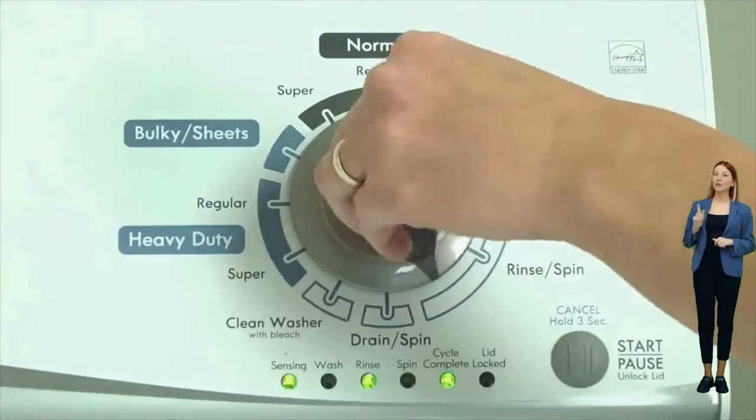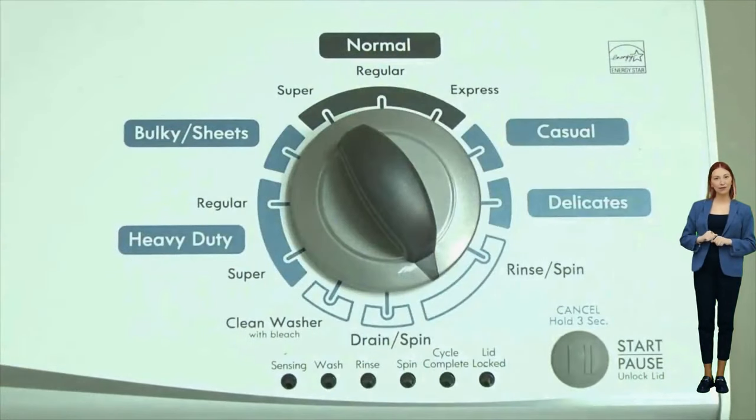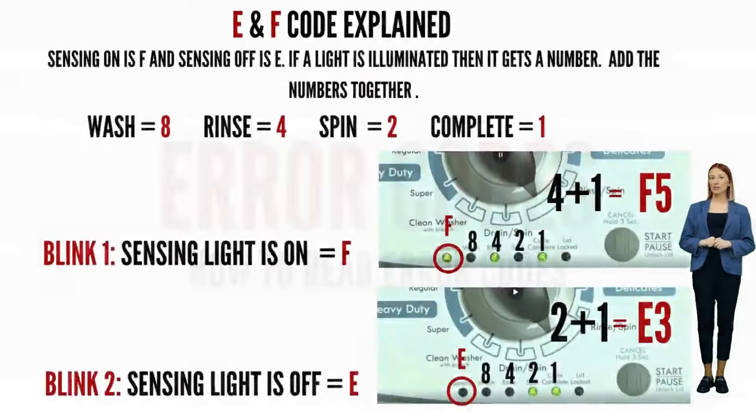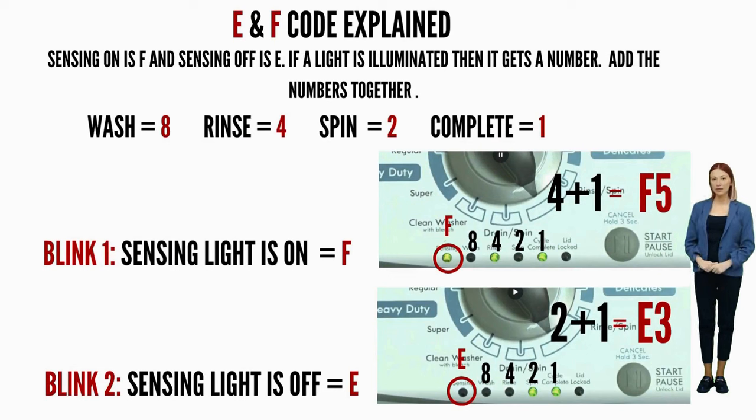The letters and numbers are represented by different lights being on or off. Get a piece of paper and write: sensing light on equals F, sensing light off equals E. Then each line after that: wash equals 8, rinse equals 4, spin equals 2, cycle complete equals 1. Write down the numbers corresponding to the lights that are on as they flash, add the numbers together for each code individually, put the correct letter in front, and you're done.